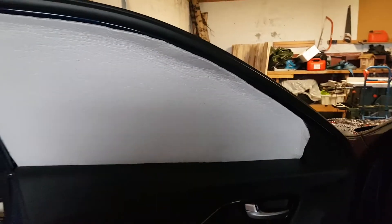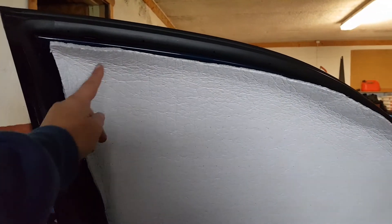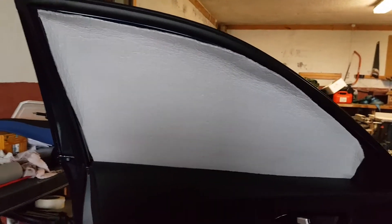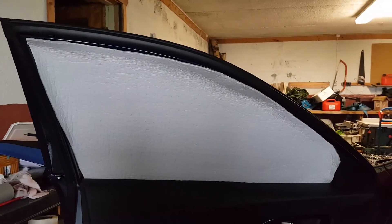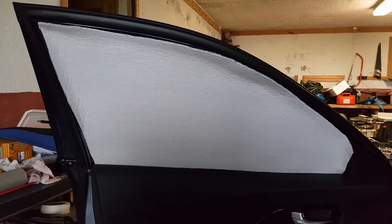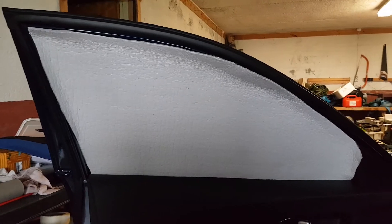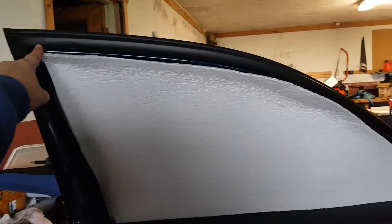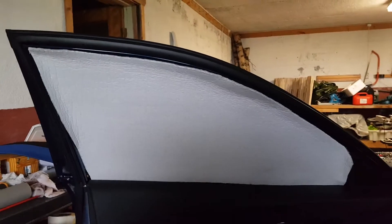And if I had cut it only 80 centimeters, I will get a gap here. So it can be hard to see the angles on the car door, and therefore I measure from here and look down there. Then I had to cut 10 centimeters more.